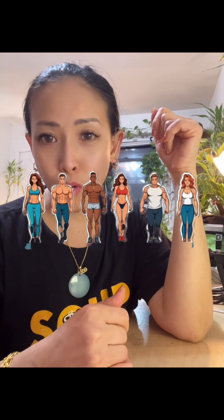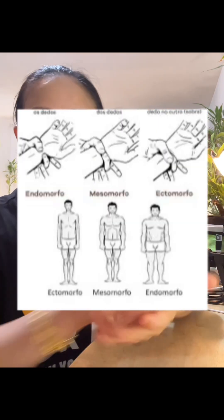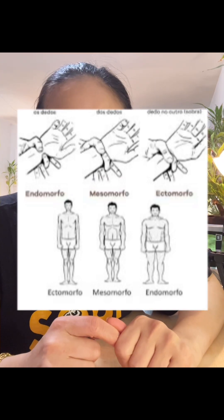I watched some videos that people sent me about body types: ectomorph, which means staying skinny and cannot get fat; mesomorph, who stays stable; and endomorph, who tends to gain weight fast or easily. They say this is a genetic body type. They also say how you can measure it without any tools or sophisticated scales.